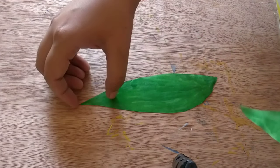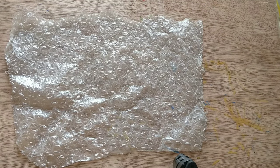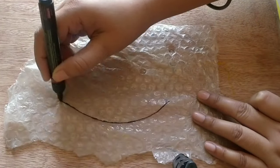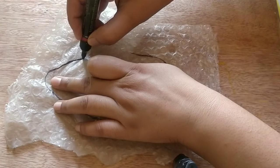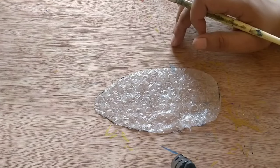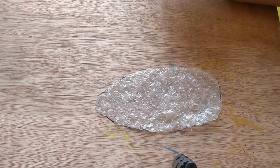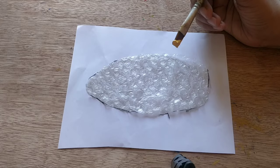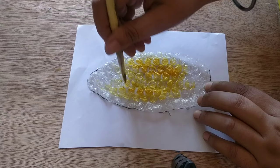These are ready now. I am keeping this aside so that it can dry. Now we will work on a piece of bubble wrap. I will draw a shape on it on the back side and cut it. If it is not easy for you to draw on this and cut, simply first draw on a paper, cut that paper, and trace it on the bubble wrap. It will make it easier to draw the shape.